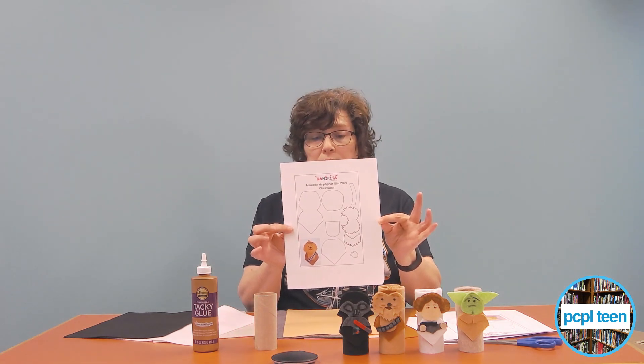This is Chewbacca with all his little pieces. His colors are a reddish brown for his body, lighter beige for his face, beard, and little vest on his chest, black for his strap, and little gray pieces for his gun belt.